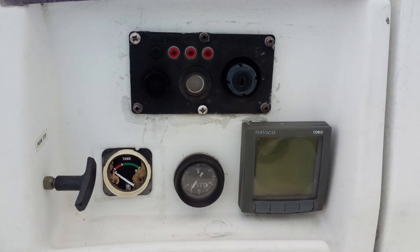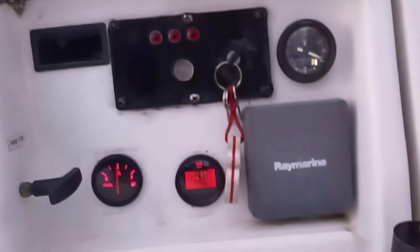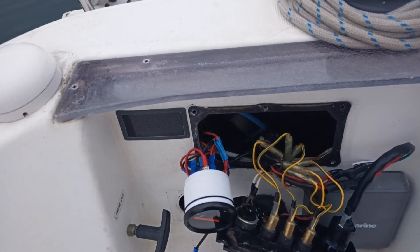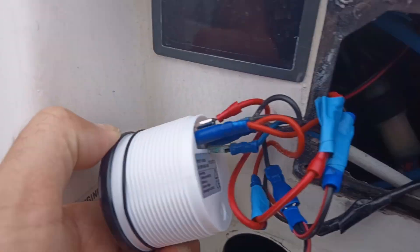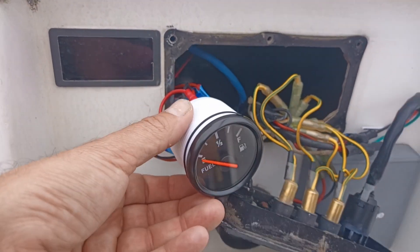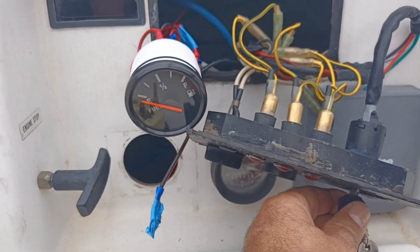Some things quickly become outdated, giving our boats a dated appearance. Switch panels like this one, and especially the engine panel of my boat, had a decrepit and very outdated appearance. The successive additions of gauges, along with the engine panel being from the 90s featuring traditional bulb indicators, sun damaged and repainted multiple times, with corners already cracked, made it really worn out and in poor condition.